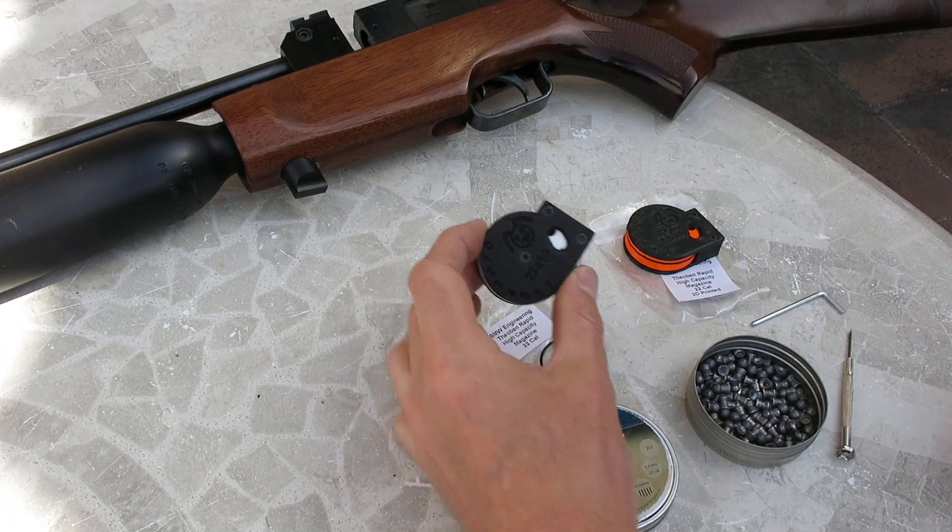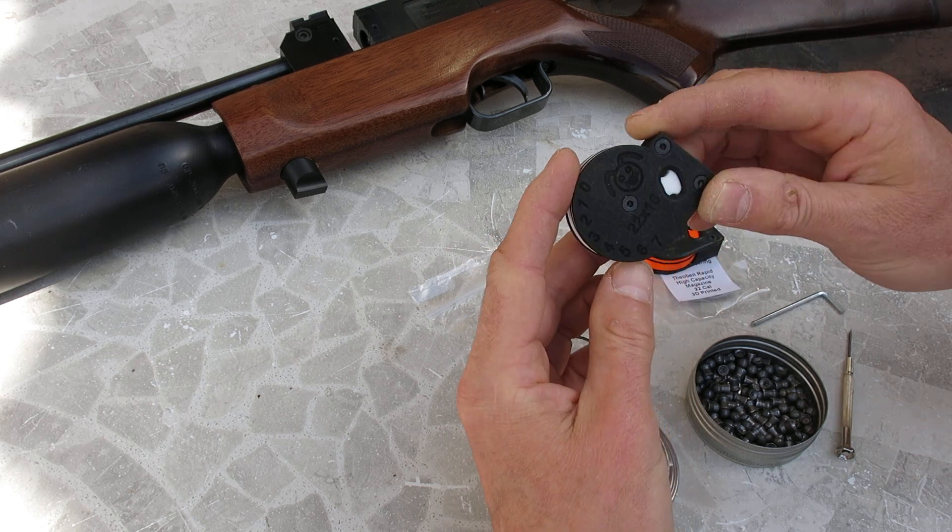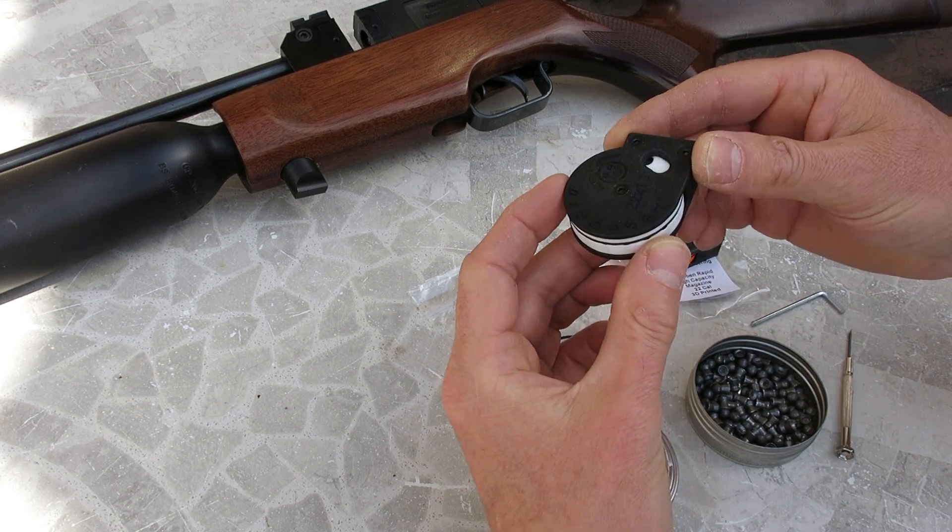The magazine comes in two types. We've got the sintered nylon type, which is made from nylon powder fused together with lasers.